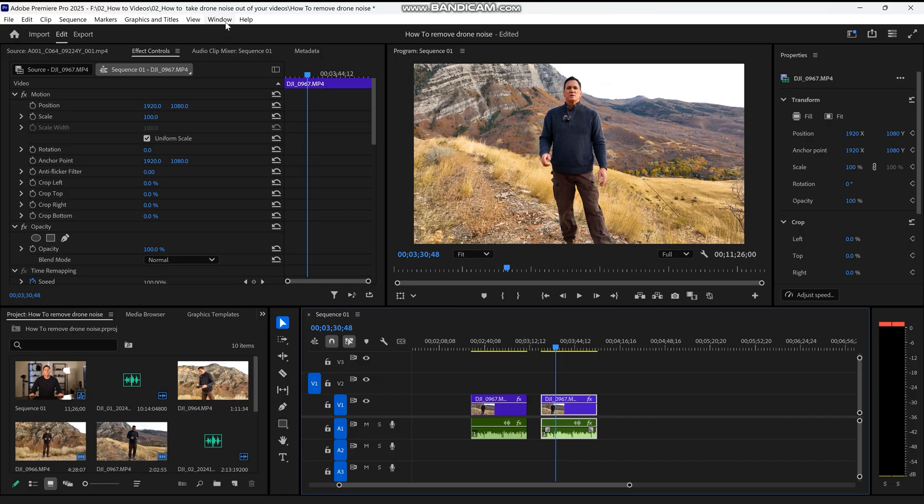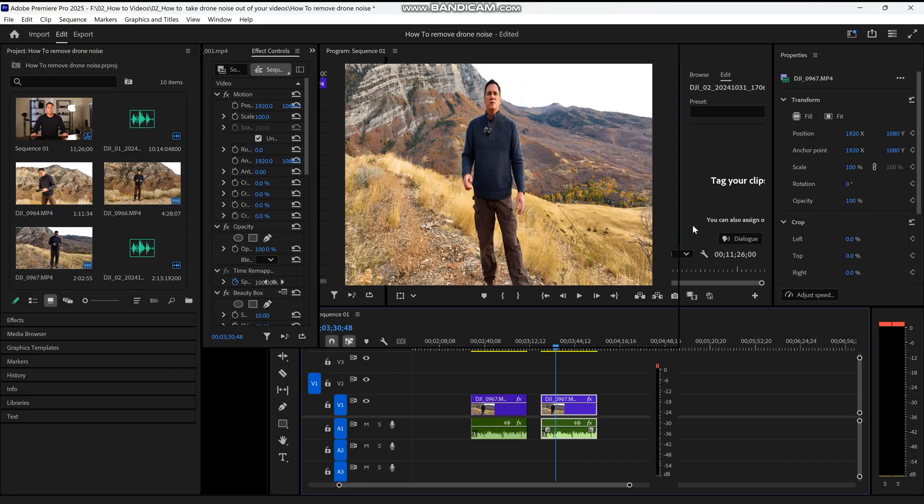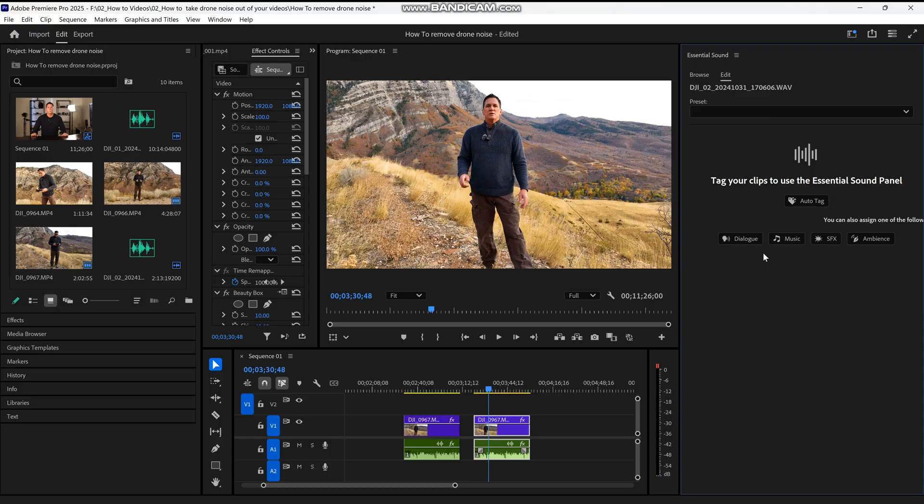Start by going to Window > Workspace > Audio. On the right-hand side of the screen, the Essential Sound panel will appear. Here we want to select Dialog.